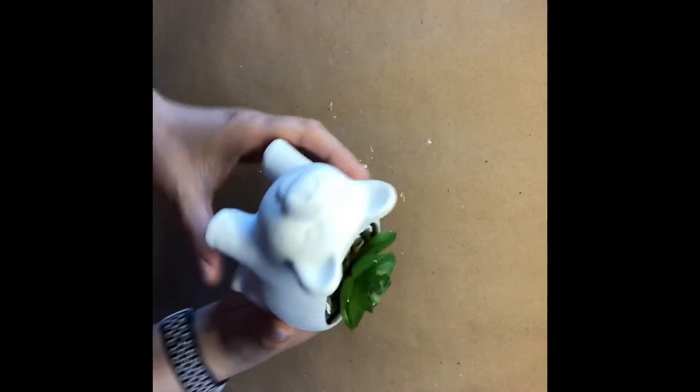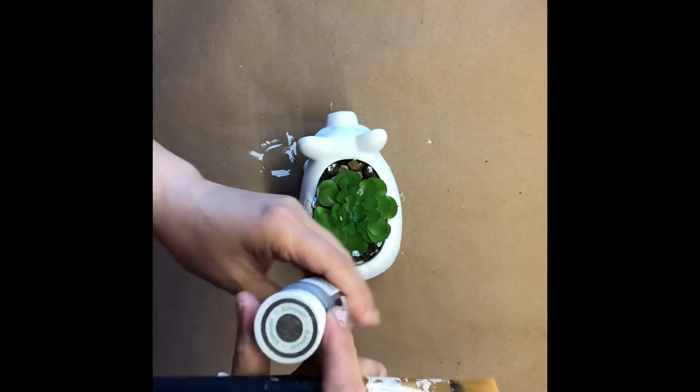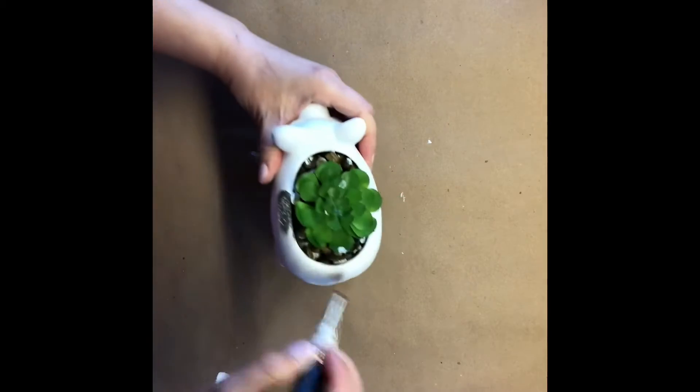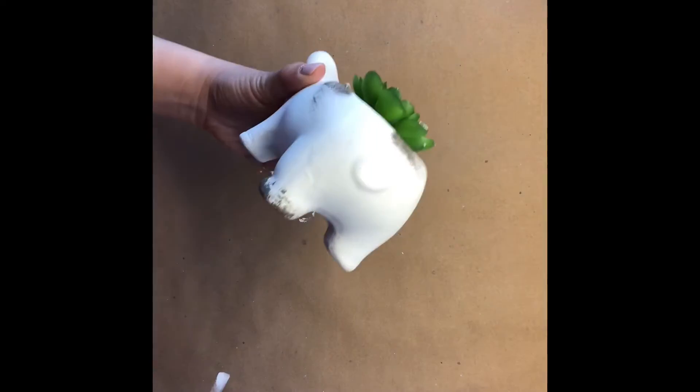Here's the same pig completely covered in white. Unfortunately it took two coats to cover that redness. Make sure after each coat it is completely dry, otherwise you'll be taking the paint with you and it's a lot more work.